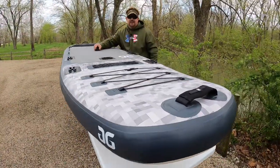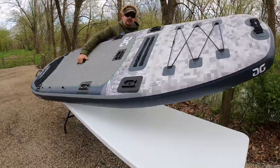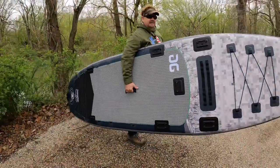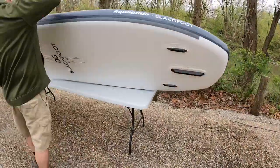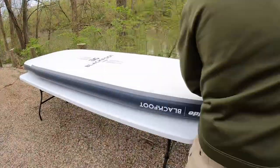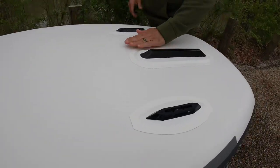Let's look at the bottom. It's very light — I'm holding it with one hand. You're not going to have any problem carrying this. The same technology that's on the top is on the bottom. The fins go right here; they're adjustable and you can change out the fin if you want.